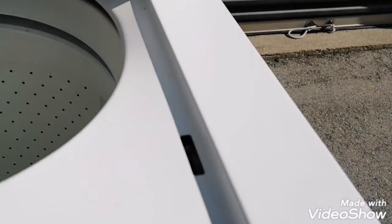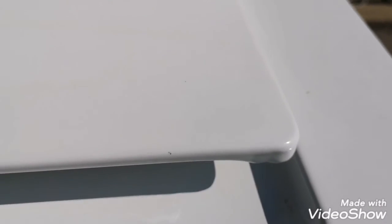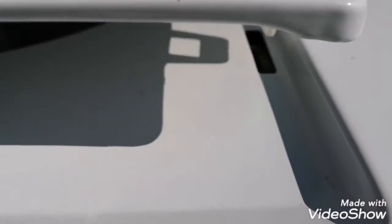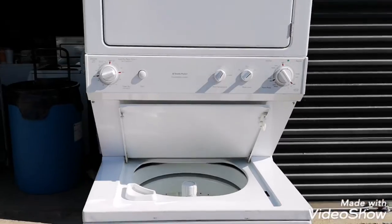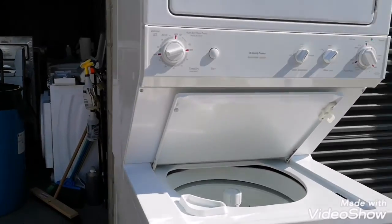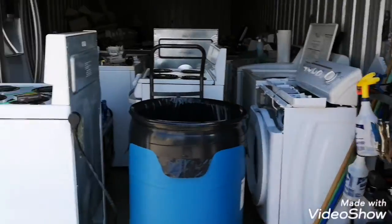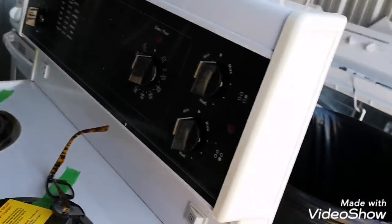Right in here, when this thing hits it, I don't hear any clicks. You can hear it touching but if you go further down — no clicks. That's just touching it; pushing it down does nothing. So I say it's a lid switch. Let's take the panel off, get my meter, and check the lid switch for continuity.